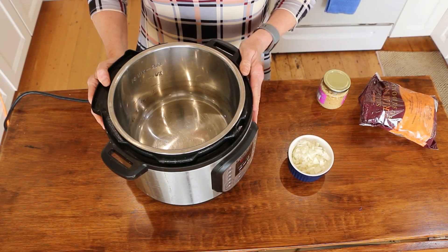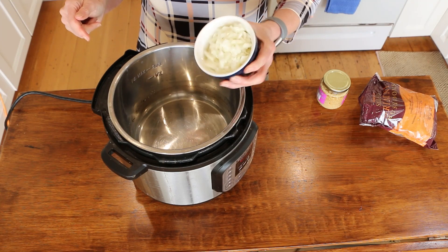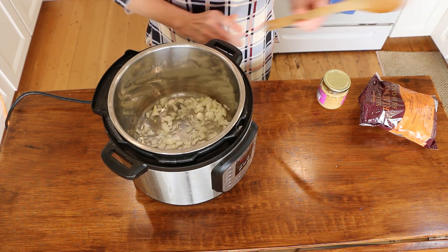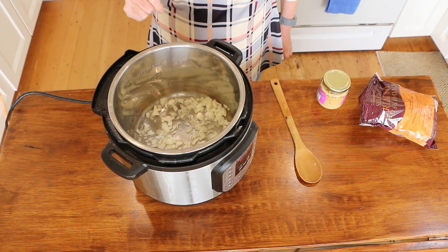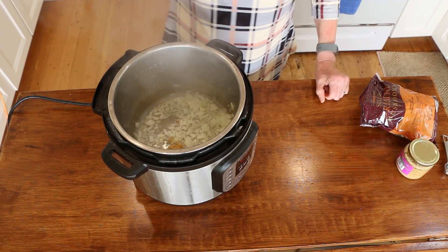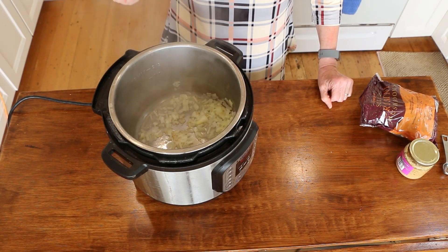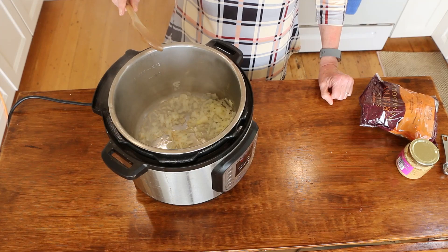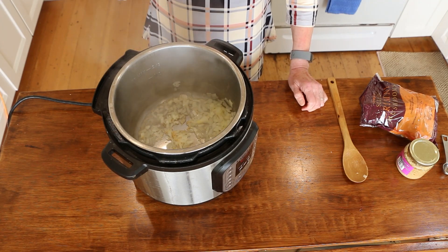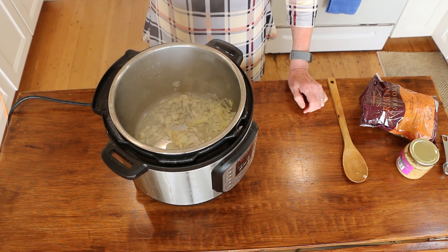First, put your instant pot on the sauté feature. Add a little water and about half an onion, chopped. Let that sauté for a couple of minutes. Then add a teaspoon of garlic and let it cook for a couple more minutes. Add more water as needed so the garlic doesn't burn.